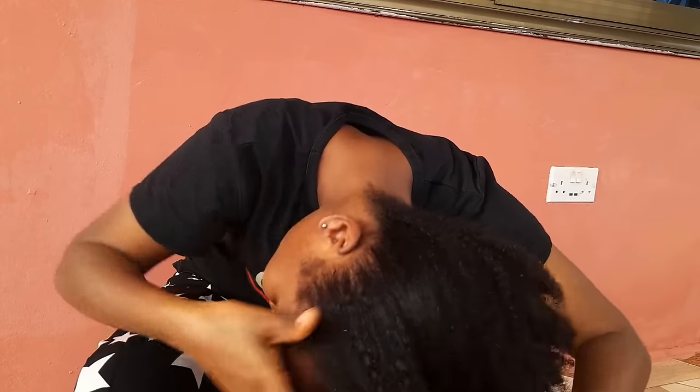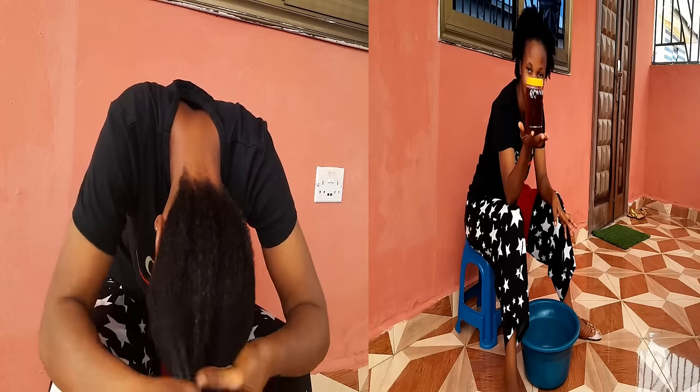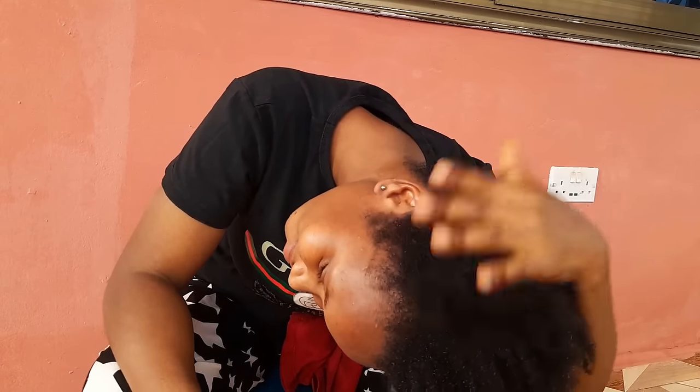I want to show you something — this is why some people claim that clove makes their hair darker. Clove actually stains. You can see it has the same deep color as the clove water, which is why more people say their hair becomes darker after using it.